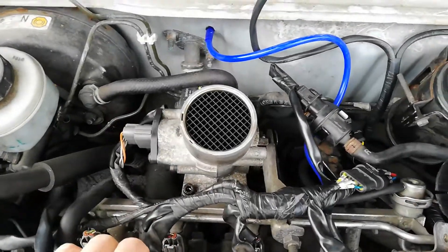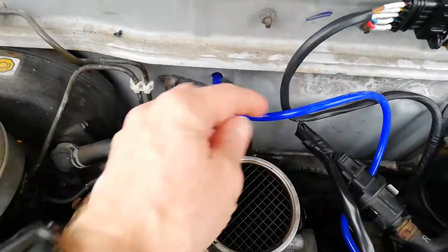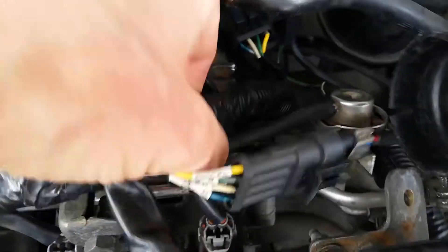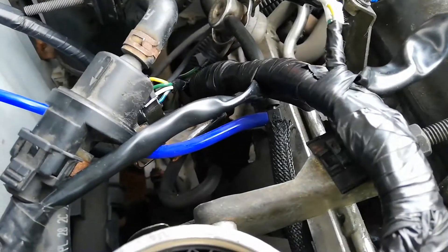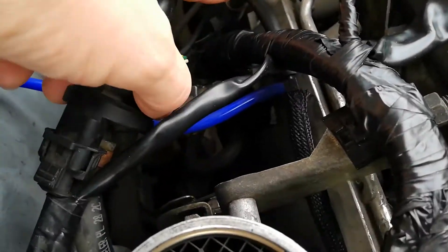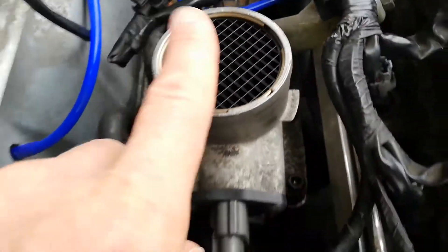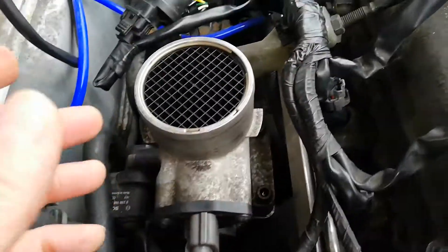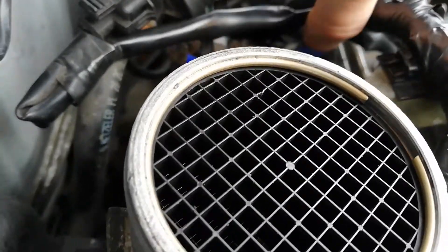The next thing to do in this engine bay, now that we've got the coil packs tapped into and the connector on, was to put the MAP pipe in. We've tapped into the fuel pressure regulator vacuum pipe because that's post throttle body, which is what we need. There's no point having it pre-throttle body as you won't get any vacuum there.